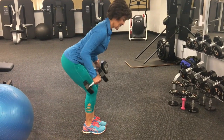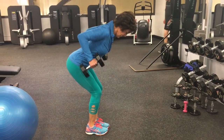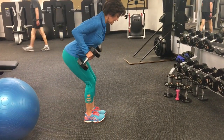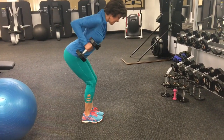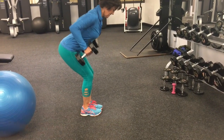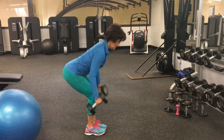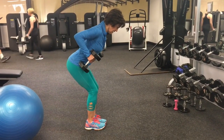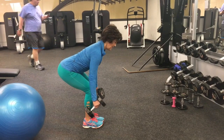This is a bent over row, one of my favorite back exercises. You want to make sure that your weight is on your heels, that you're really flexing at your hip, and your back is straight from tailbone to the crown of your head. You've tucked your chin in slightly and your elbows are close to your side.